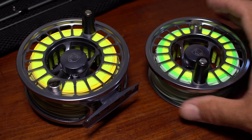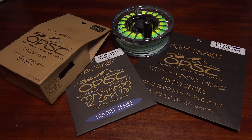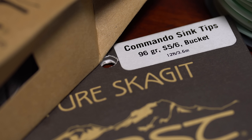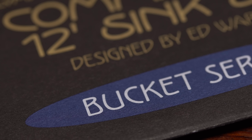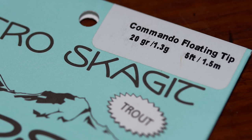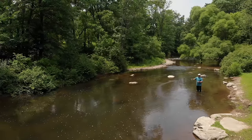I did splurge on a spare spool for the Nexus and loaded it up with one of my guilty pleasures — a commando head setup from OPST. It's a 225 grain head in front of 30-pound test laser line with a 96 grain 12-foot sink tip, the fast sinking bucket version. I added a short floating tip later. Doing the single-handed trout spey thing, particularly with streamers, is just too much fun.